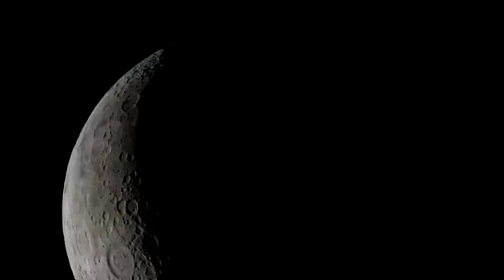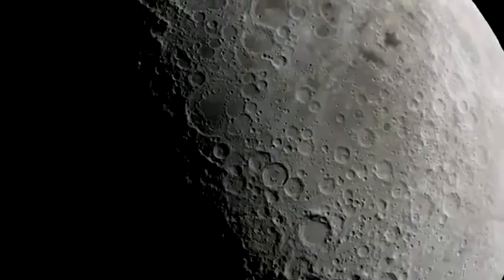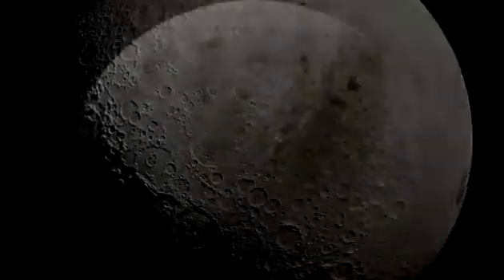Further analysis will grant us a better understanding of what is causing this drastic difference in temperature. Meanwhile, Chandrayaan-3's Vikram lander and Pragyan rover will attempt to study the water ice reserves and analyze components of the lunar surface.